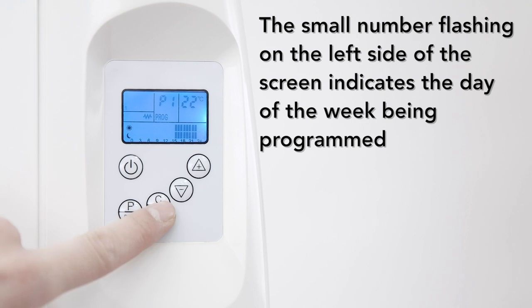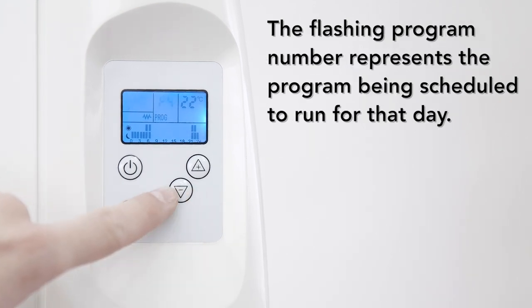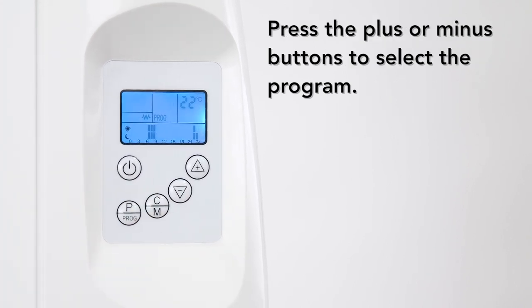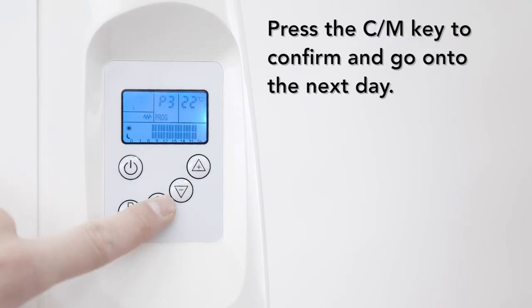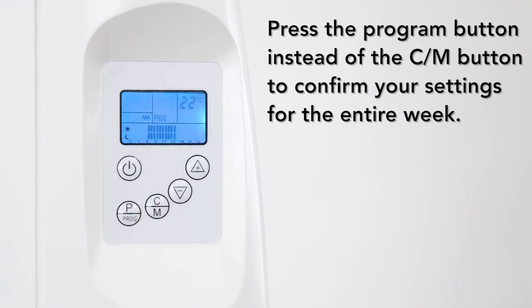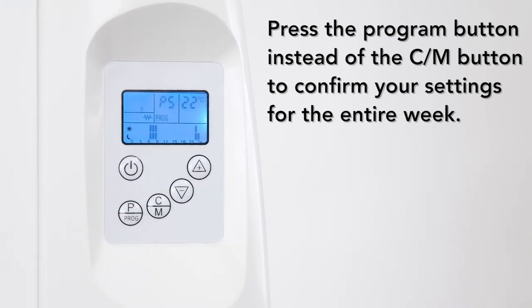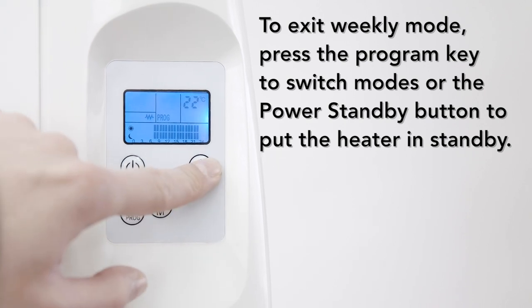The small number flashing on the left side of the screen indicates the day of the week being programmed. The flashing program number represents the program being scheduled to run for that day. Press the plus or minus buttons to select the program, then press the CM key to confirm and go on to the next day. Repeat this process until you schedule the program for day 7. Press the program button instead of the CM button to confirm your settings for the entire week — they will be stored in the unit's memory. To exit weekly mode, simply press the program key to switch modes or the power button to put the heater on standby.